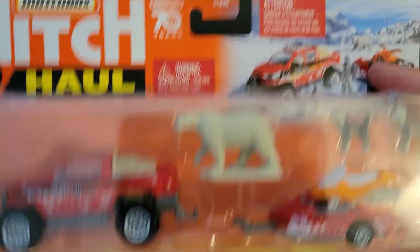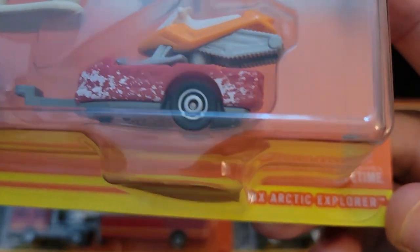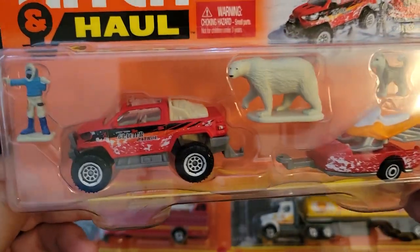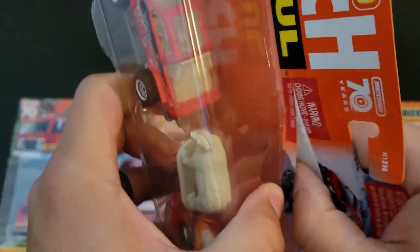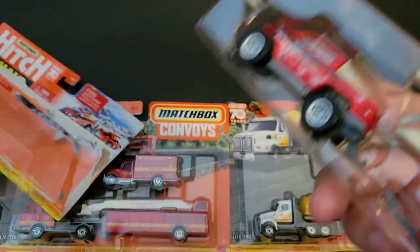Let's go ahead and open this up. We're going to first open up the Hitch and Haul. This one is the Snow Thrasher MBX Snowmobile and Trailer with the MBX Arctic Explorer — so that's what this pack is, the Arctic Explorer. I like the little huskies. Those are cool. Glad to add these to the collection.